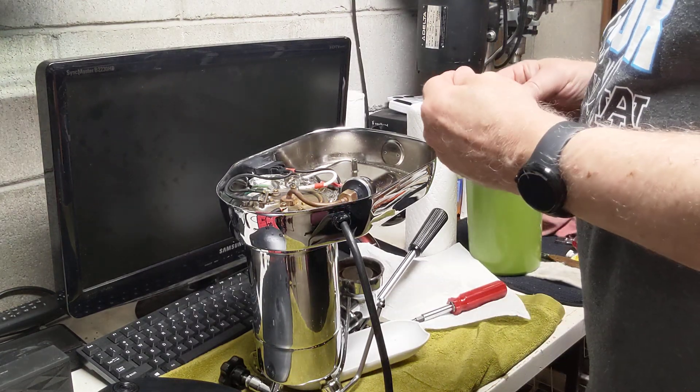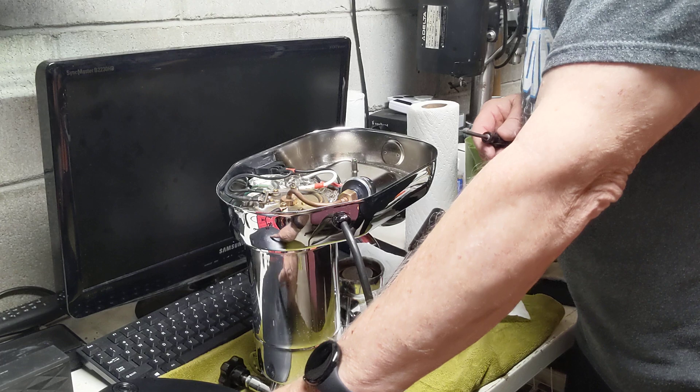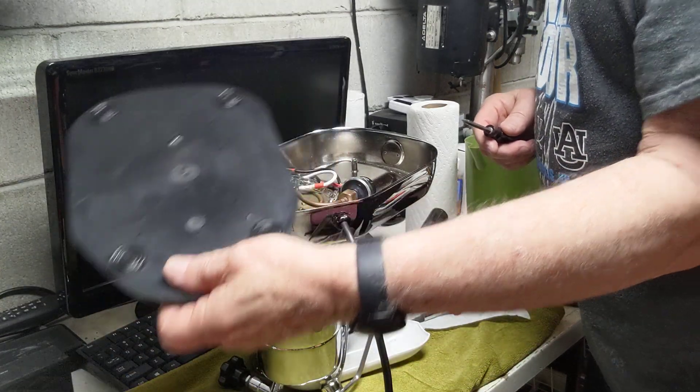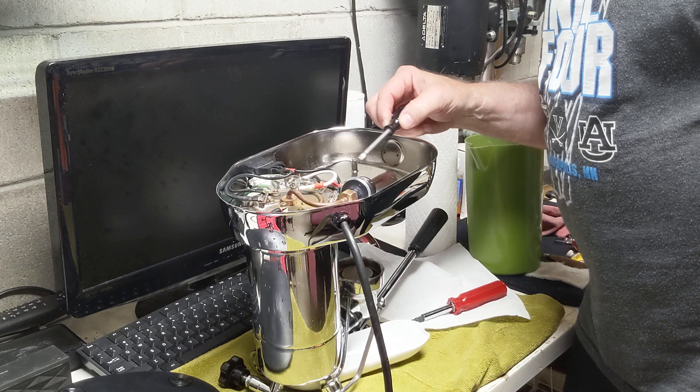I'm going to try to adjust the pressure stat down a little bit more. Took off the base over here, which you can see. And then I've marked a plus and a minus on the pressure stat.